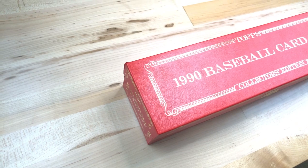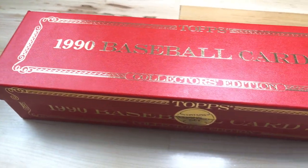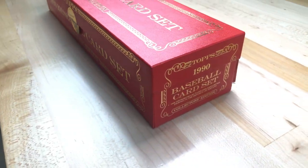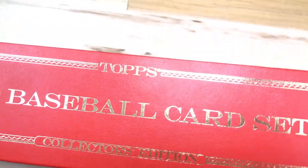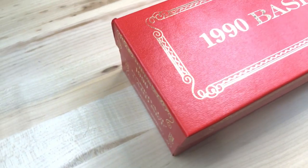I decided to purchase a Topps Tiffany set online and open it for you guys, to let you see what's inside these boxes that are pretty expensive, in my opinion, for 90s baseball cards. This Topps Tiffany set has a gorgeous case. Look at that — it has gold foil letters and a gold seal on the front. All the Topps Tiffanys have the gold seal.